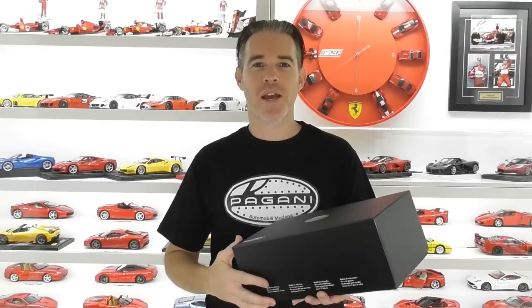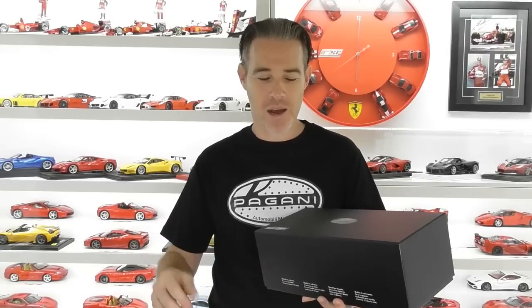Hi guys, Rob from Rob's Model Cars and today we've got another Pagani review. If you subscribe to my channel, you would have already seen the review I've done on the MR Collection Pagani Waire Roadster in blue carbon.